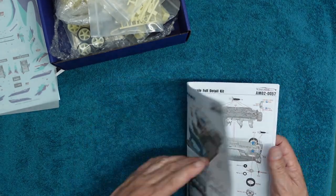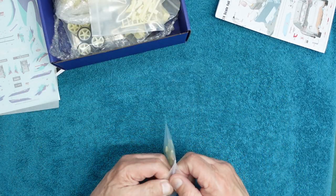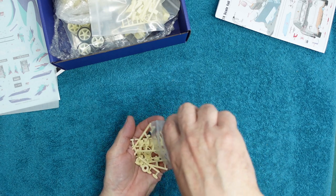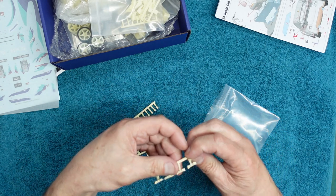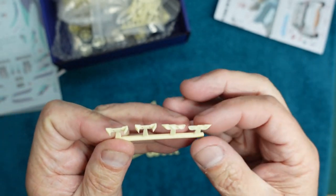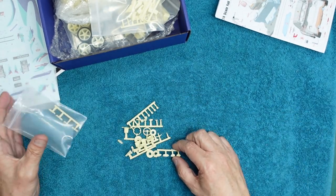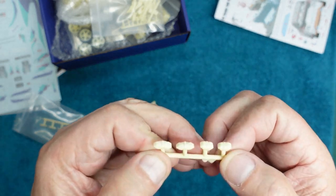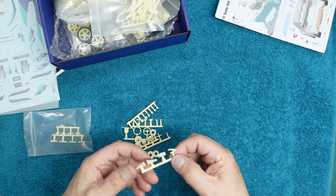Yeah, somebody told me the instructions aren't very good — I believe them. Let's look at what we've got in the box. First bag of resin parts — absolutely beautifully cast, very very nice indeed. These are the internal sections for the headlights — beautifully cast, no air bubbles, nothing. We've got brake calipers here, front and rear, very very nice — I'm assuming these are the standard GR Yaris calipers, beautiful, almost want to take a copy of them. Then we've got the handbrake.